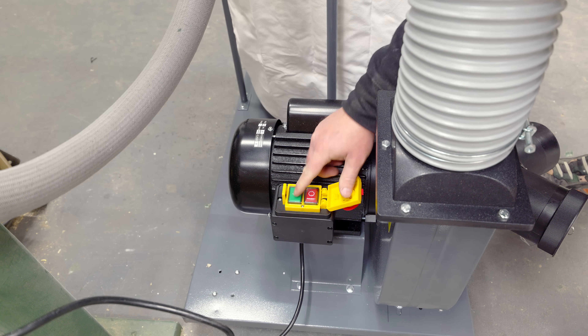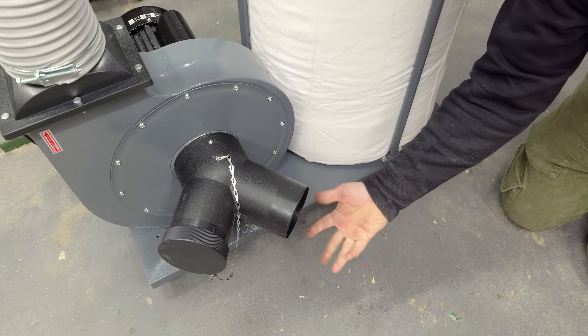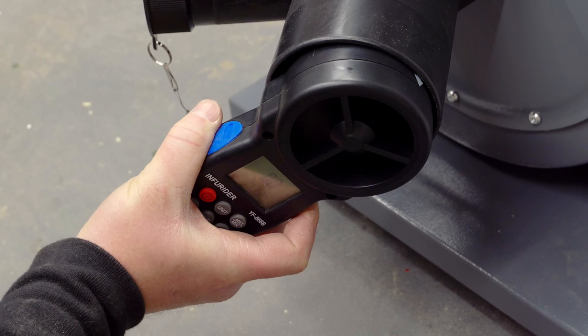I fired it up and was pleasantly surprised at how quiet the motor runs, and the suction seemed excellent. I wanted to test the airflow but it was so high that my anemometer was spinning so fast that it simply couldn't give me a reading. So that's a promising sign.